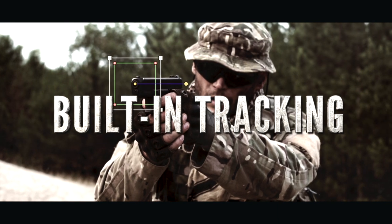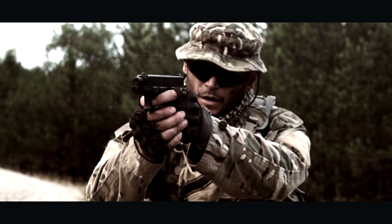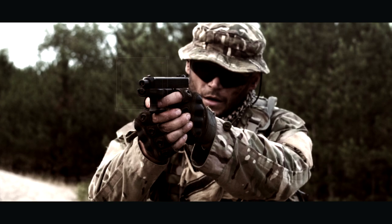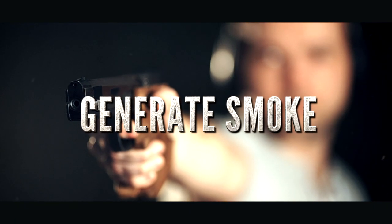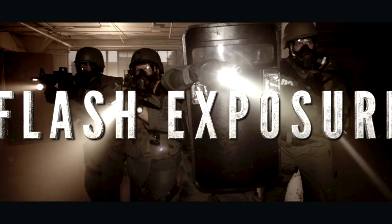Utilize built-in motion tracking to easily apply gunfire to media without having to keyframe the position of the flash. Generate gun smoke and flash the exposure.